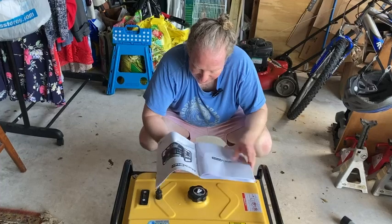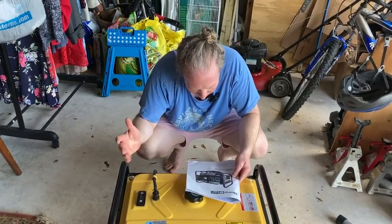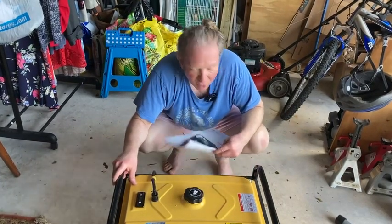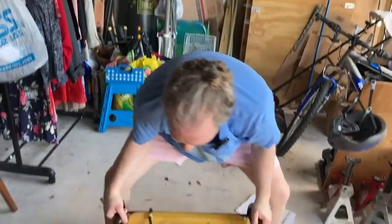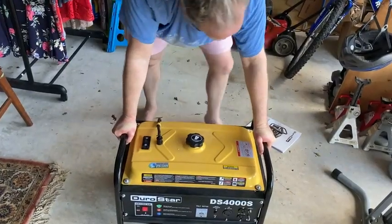Again, this particular model is the DS-4000S. There are better generators you can buy. This one is a good one, I think, for our purposes because we're not using it all the time. As far as picking it up, it's pretty heavy. I can pick it up by myself, but I really think it's better to have two people when picking it up.